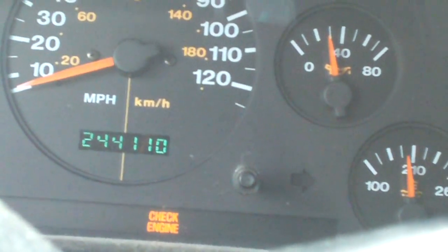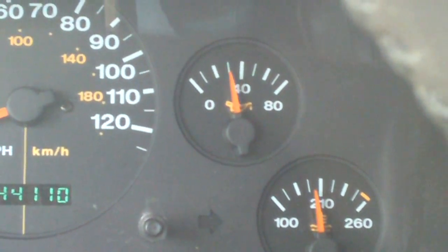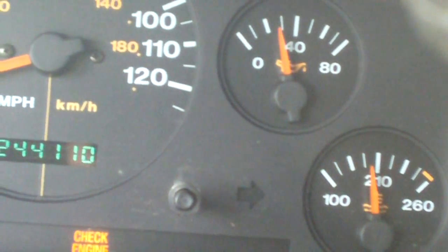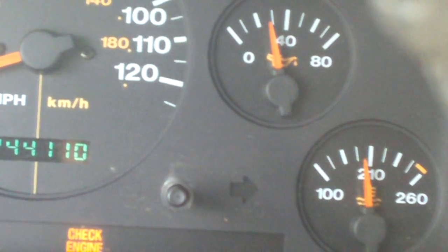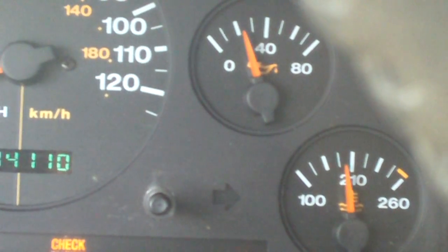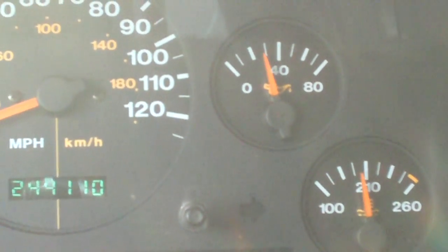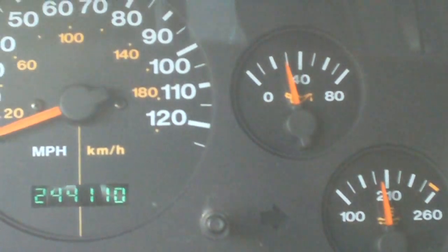There it goes — starting to do it, starting to drop down just a little bit. Notice how it swings back and forth. Notice how it's sitting on 20, then goes up a little bit — it never goes below 20. I'll give it a little gas — that's how it goes up again. It goes back to 30 and then drops down to 20.